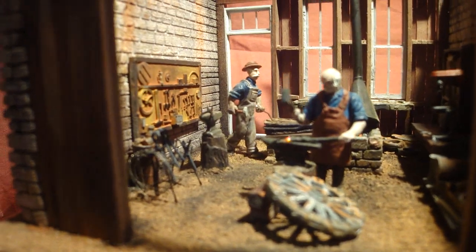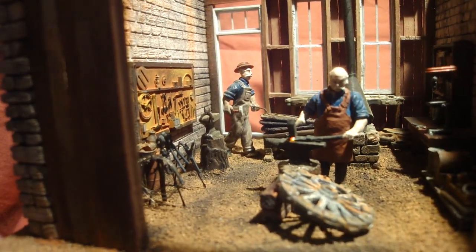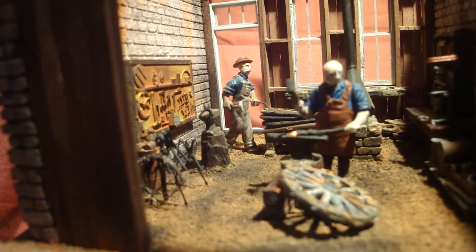I'll take another video when I get it finished, but that's the progress. I'm really happy about making those tools — they worked out well, that little rack there that all the tongs are hanging onto.